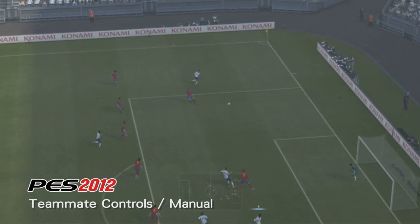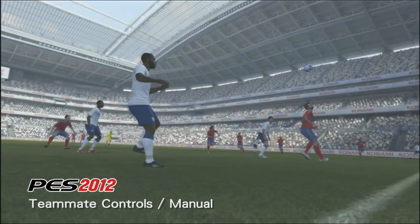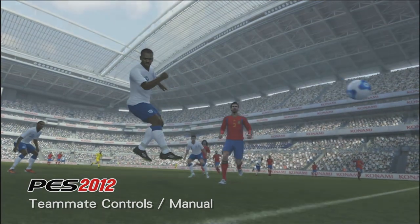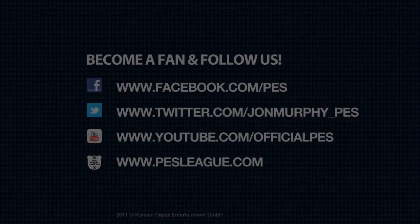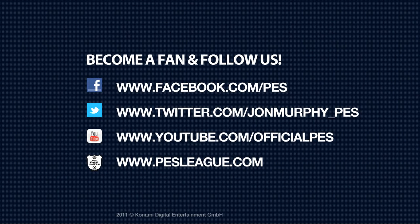So that's the end of this demo video. Make sure you follow me on Twitter or go check out the Facebook page and our YouTube channel. We'll see you next time.